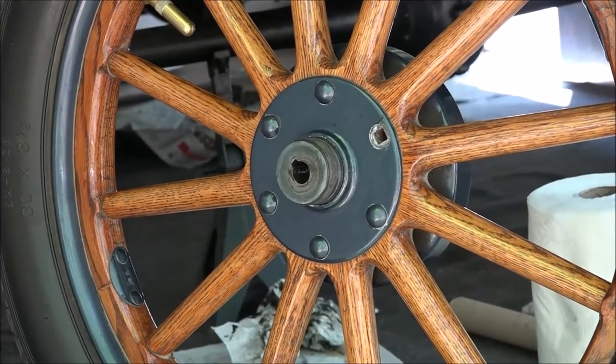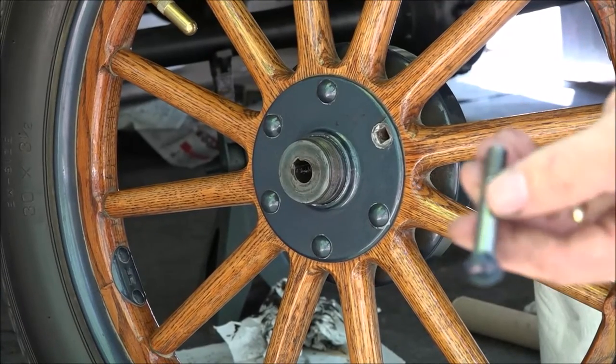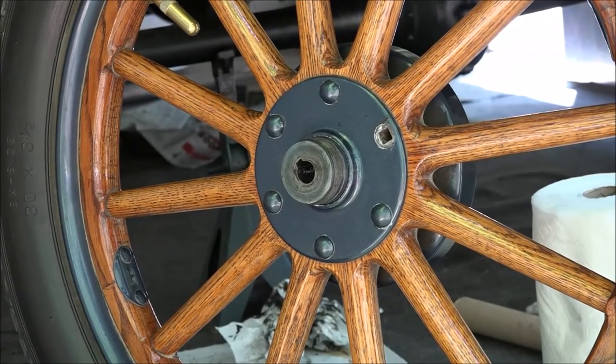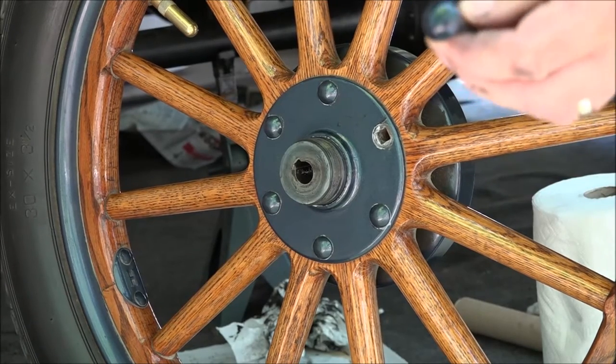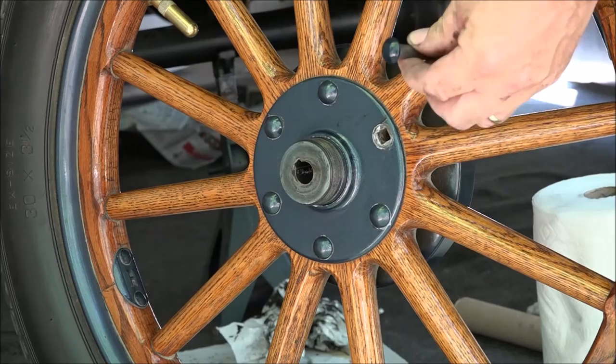Here's the wheel missing the bolt, and I was able to buy a brand new bolt from Lang's in Winchester, Mass, and put a coat of primer on the head and three coats of paint.